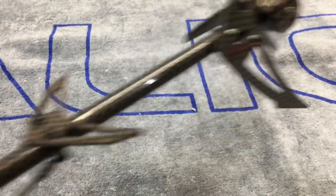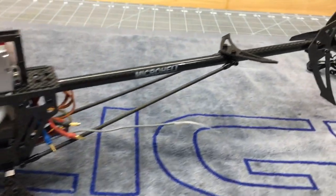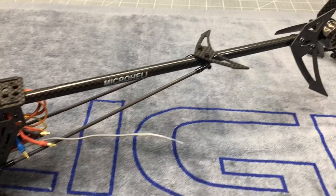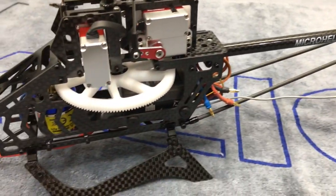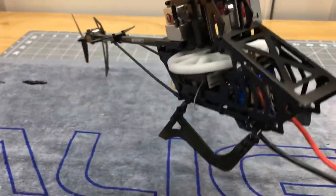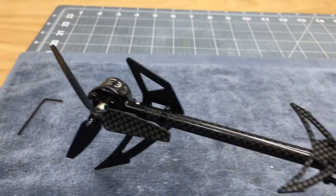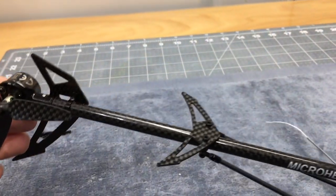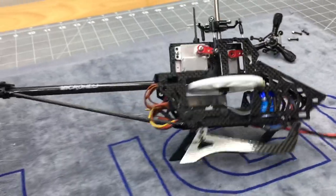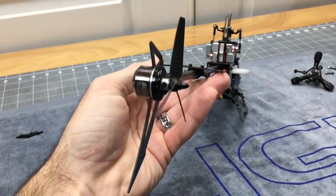Just like that, the tail section is done. I highly recommend this kit — it is a next-level build kit. Everything fit like it should, everything went together smoothly, no modifications, nothing — incredible. All the carbon looks so good, everything is strong. It took the 230 to a whole new level. This doesn't even look like a 230 anymore.